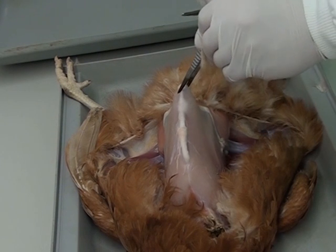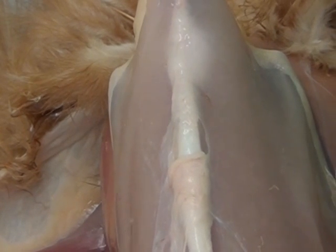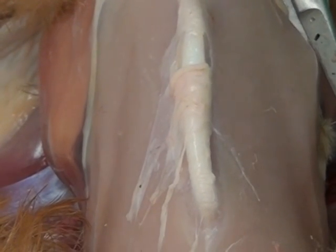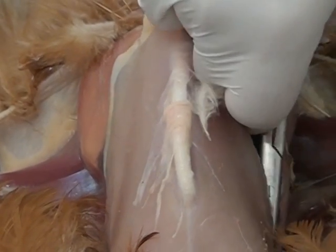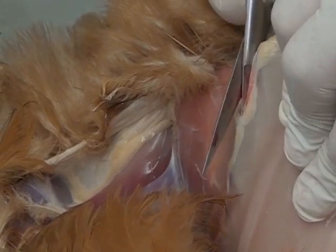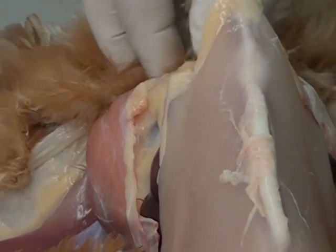We then cut into the abdomen by making a small cut at the back of the keel bone. You can then get your scissors into the side of the bird, slowly cutting down, keeping the edge of the scissors very close to the wall and going through the rib cage, cutting all the way down. Being very careful not to touch any of the internal structures. Do the same on the other side. That enables us to enter the abdomen.